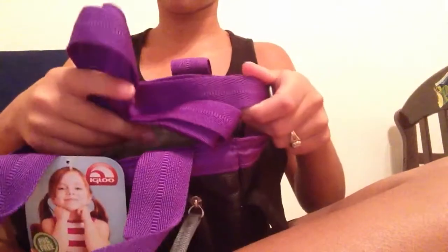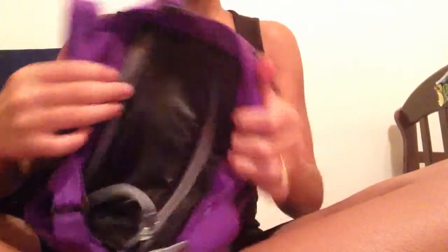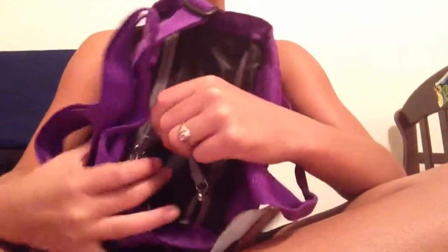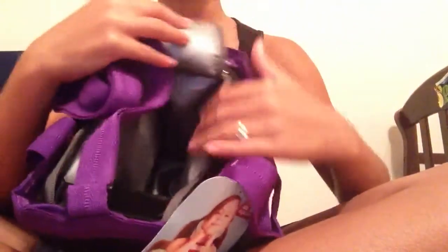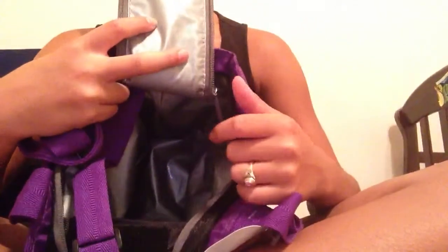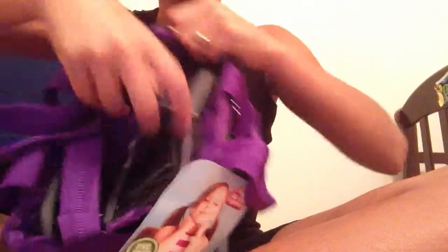Then on the inside there's a shoulder strap. So what this is, there's just a loop right here and there's two zippers. You pull it and you open that pretty much, and then there's Velcro, so you're going to take that Velcro off. Now on the inside it doesn't seem like there's a lot of room and it's tiny, but it pretty much has a lot of room in it. And it closes easily just like that, just a push on the Velcro. And that's pretty much my lunchbox.